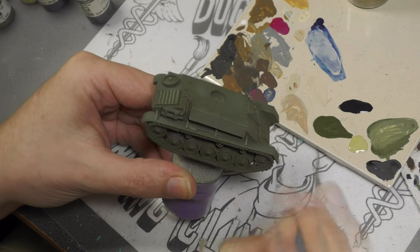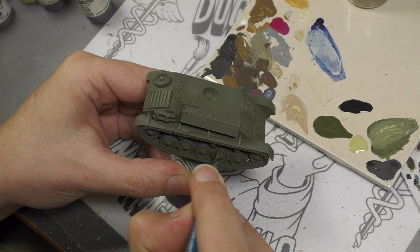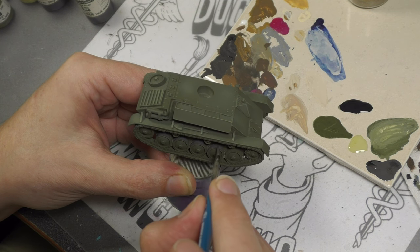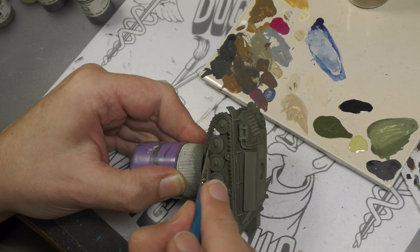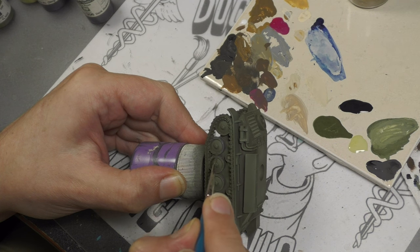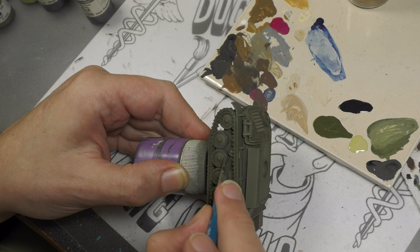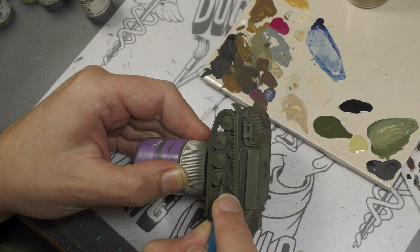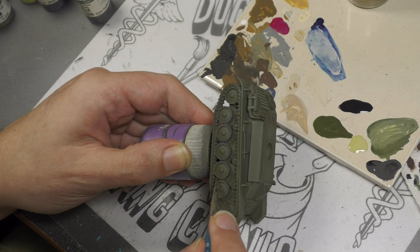Next, the fun part of painting tanks — the road wheels, specifically the rubber portion. For this I'm using Panzer Aces Dark Rubber. I know the Panzer Aces colors aren't available everywhere, but you can mix a similar color using some browns with a dark gray — German Gray mixed with a little khaki would probably work — basically just try to get a worn, weathered rubber color.